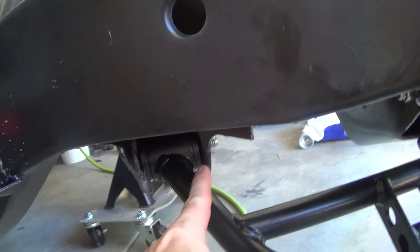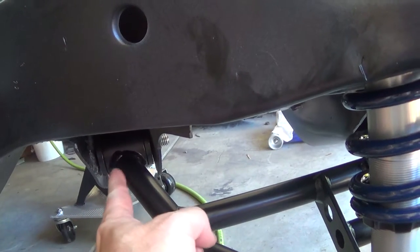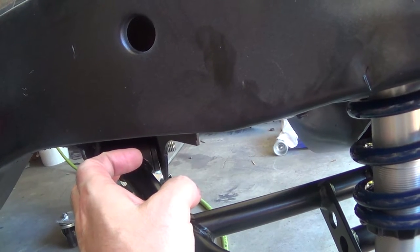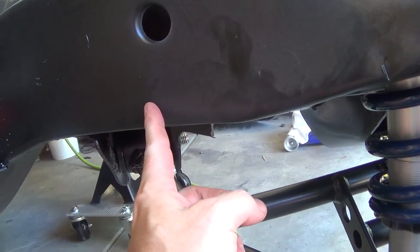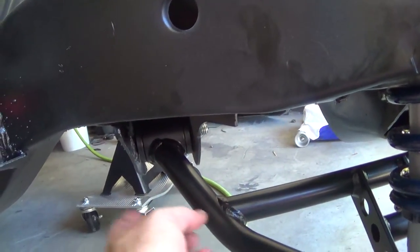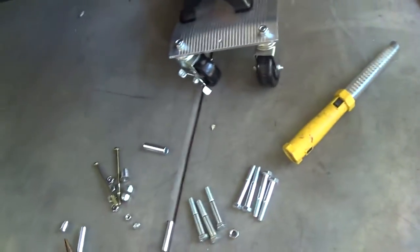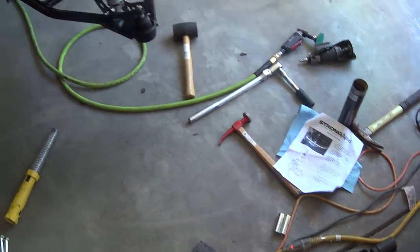The lower control arm bushings ship with a half-inch bolt bushing. That works for early second-gen Camaros, but later second-gen Camaros - as noted in the instructions - require a nine-sixteenths bolt. So you have to press out the bushings that are in there and put the bigger ones in. That was pretty easy. I just took a socket and tapped them out. There's not really any pressure on them - they come out pretty easy.